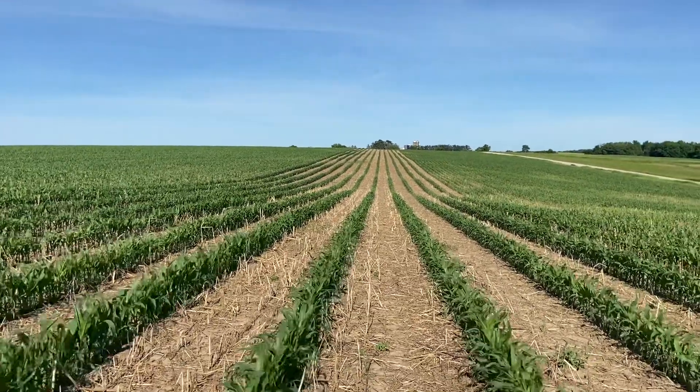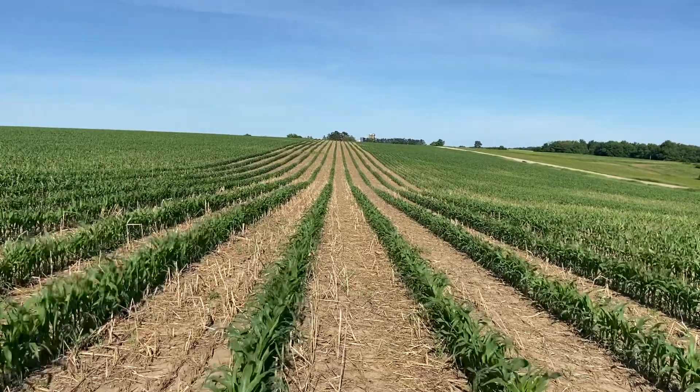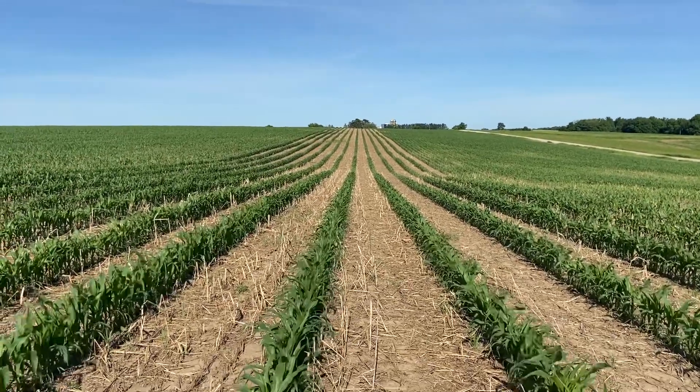Good day everybody. Darren Yonke with Akawai Farms. We're looking at corn today.